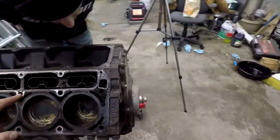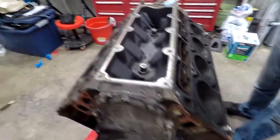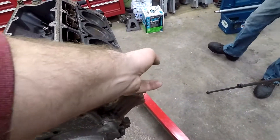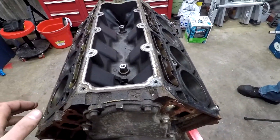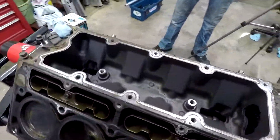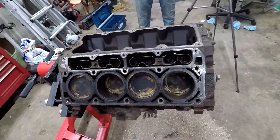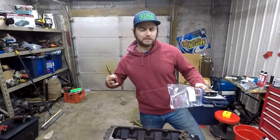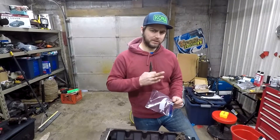Next we'll take the lifters out and take this front pan off. We'll probably blast it with brake clean and air blast the grit out, make sure we don't damage anything major — this thing is just nasty. Let's take out some lifters and take a look at them. I think these are the upgraded lifters — LS7s — not like my LQ4 which was an '03. I think they had the older style lifters. They're just small improvements but they are a lot better.